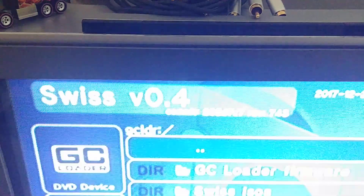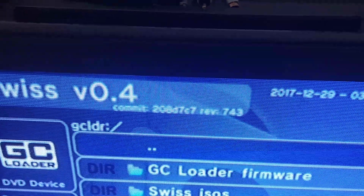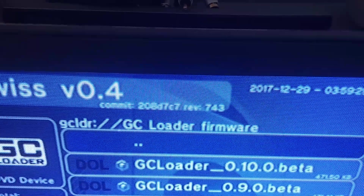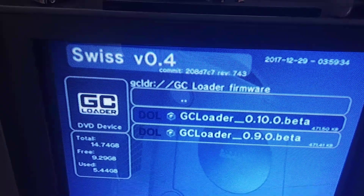You've got to make sure you have whatever version of Swiss you want as boot.iso. Here we go — we've got a couple different ones right there. Version 9 is on it right now, and there's version 10.